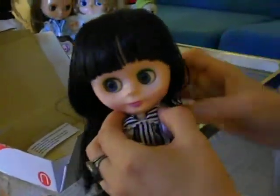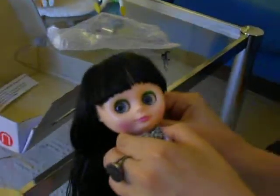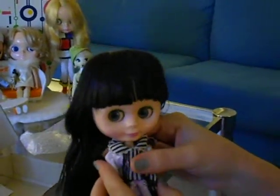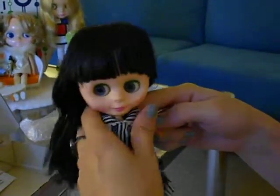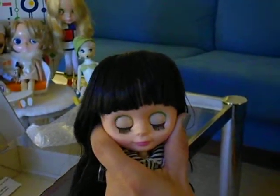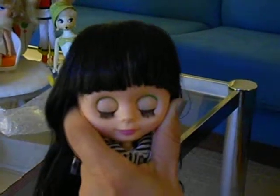Let's check out her eye mechanism. Because I am a little worried about breaking her, I'm just going to fold her body like this and just sort of stabilize her head and neck. And let's see what happens. That was smoother than I expected, so that went well. Pretty blue.